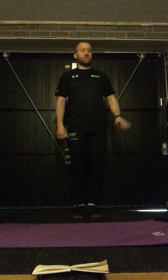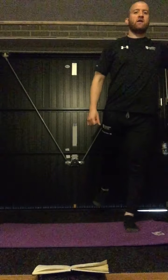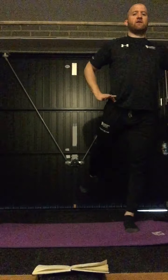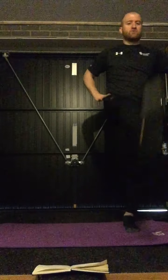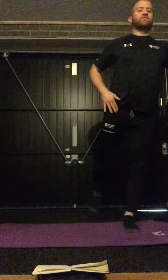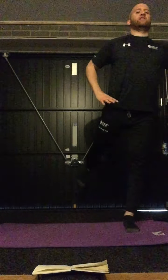We're going to do some leg swings now. So if you're holding onto something you can, or somebody, if you're doing it with somebody — nice straight leg. We're just going to move from the hips. Keep that leg as straight as you can, and you'll feel it in the hamstring as we come up. Then push back — hip flexors into your quads. Just let that leg swing.